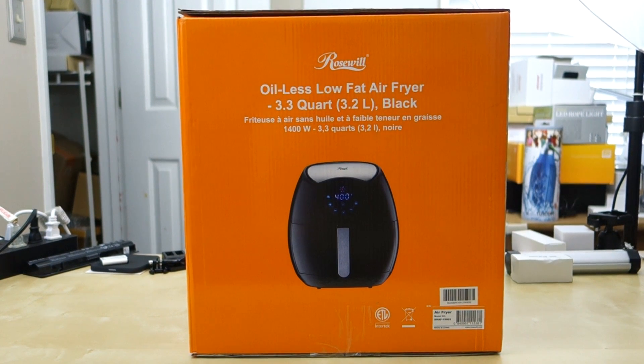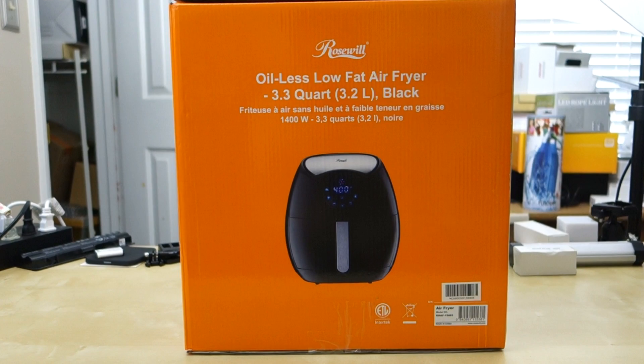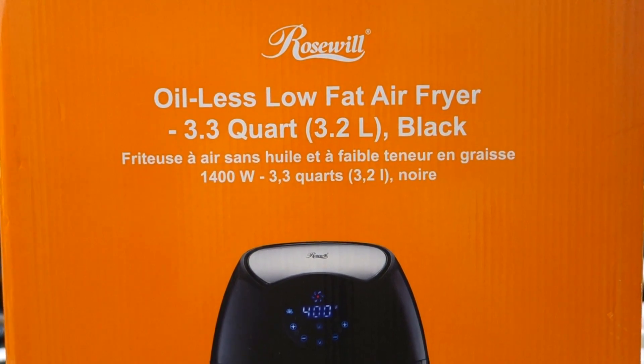As you can see here, this is a pretty nice big air fryer that's designed to use in your kitchen. This is a 1400 watt fryer and it has a capacity of 3.3 quart.